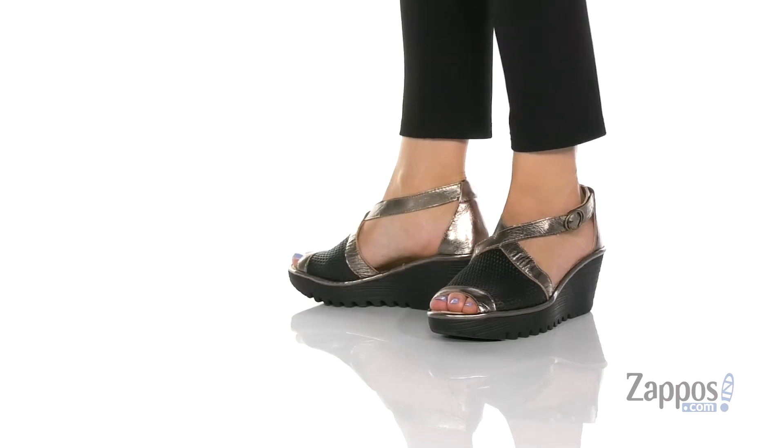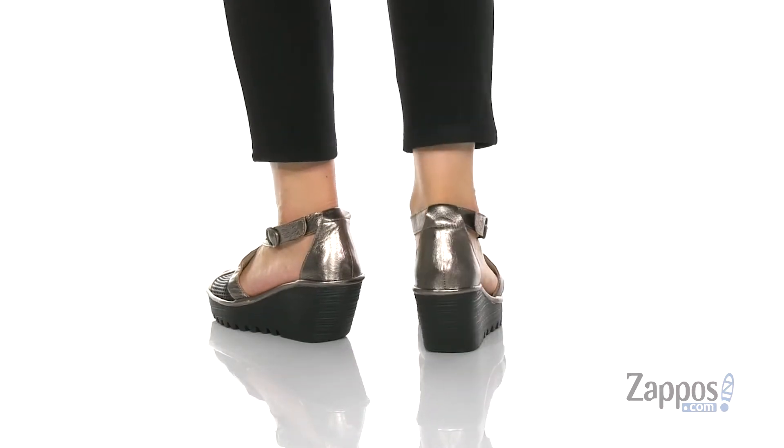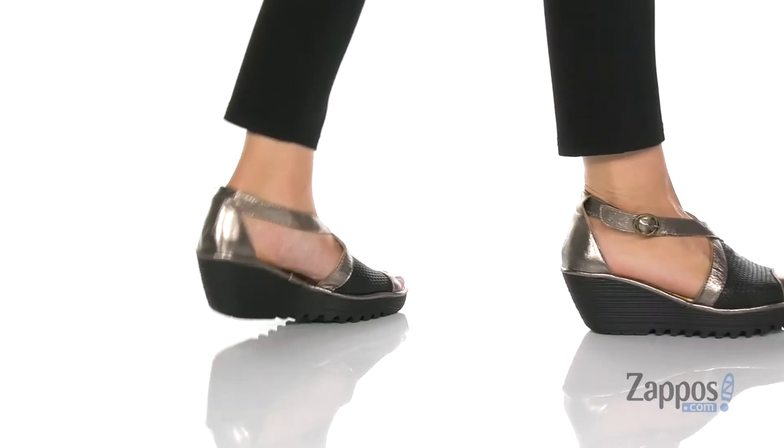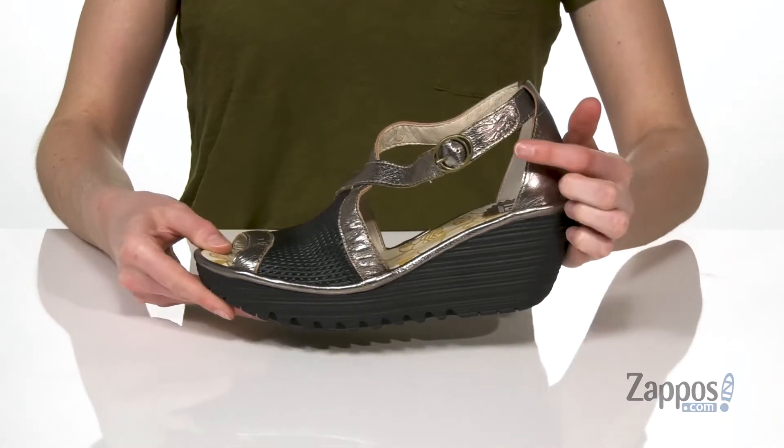You are gonna rock this style this summer. It's got a leather upper with a mesh look on the vamp, and I love the metallic accents you're getting on here as well. The buckle on the side is decorative,